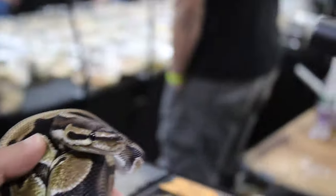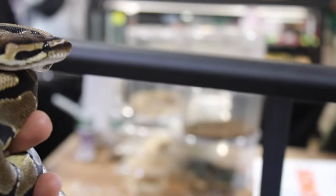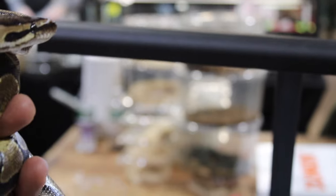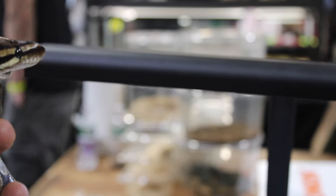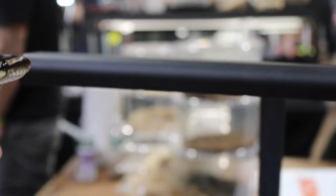Have a look at this — this is a scaleless head ball python. I remember one of the early Snake Bytes videos that I watched. Brian was hatching the scaleless head. He bought this snake out of Africa, imported it, and he was convinced that if you breed these two together, you get the scaleless ball python. And he was right.